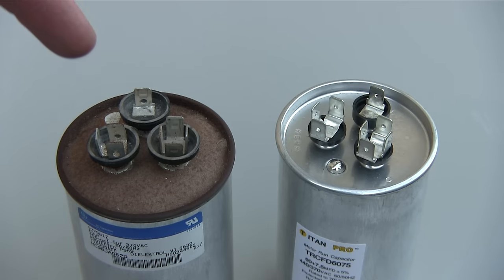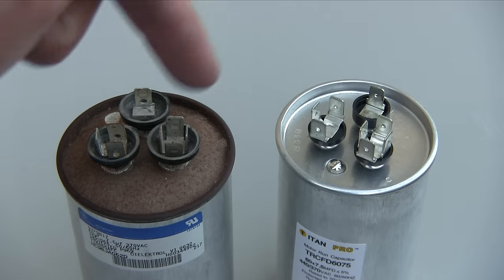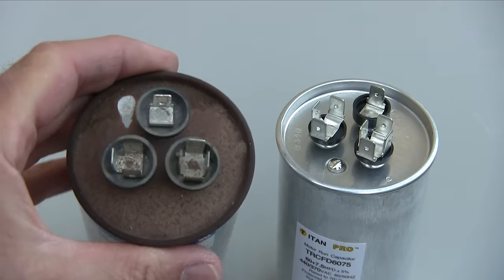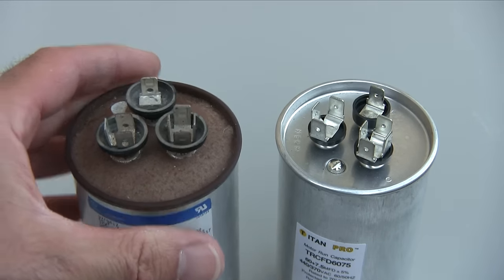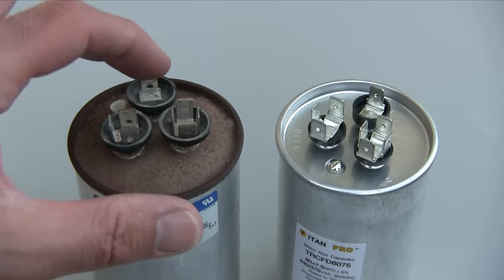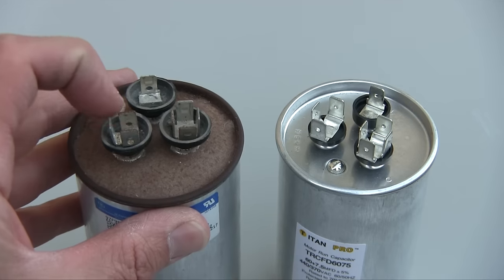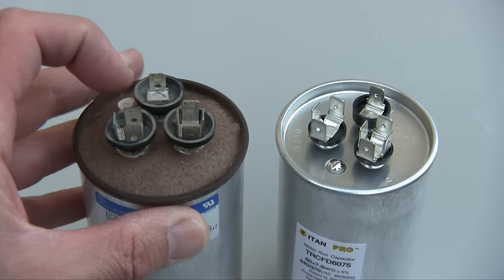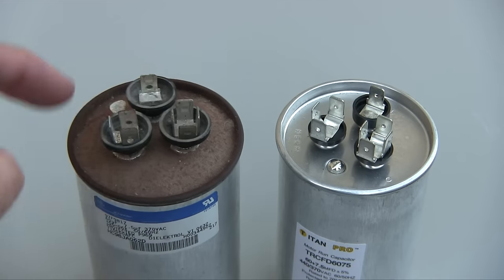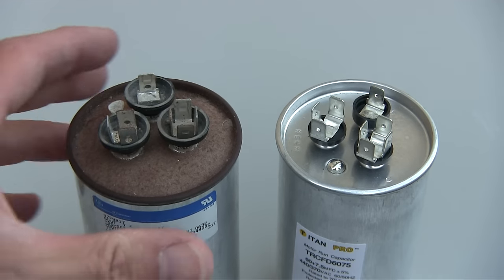Before you disconnect your old capacitor, make sure you know which wires were plugged into what. Now there are just three ports, even though there are several prongs on each port. It doesn't matter which prong within a given port you use — but there is a big difference between the three ports themselves. Each one of these does totally different things.